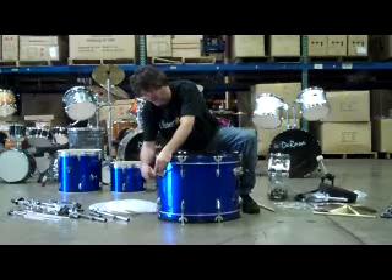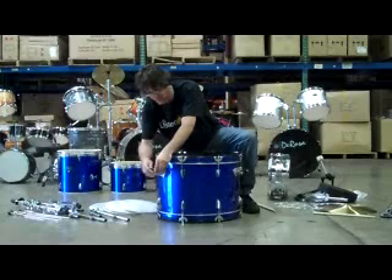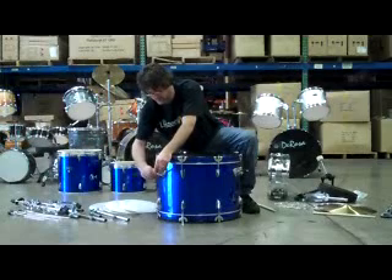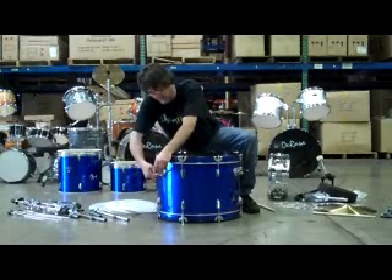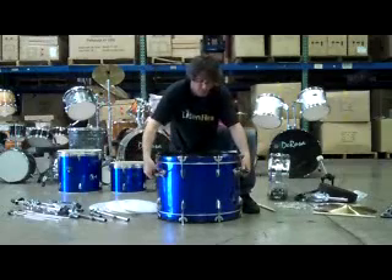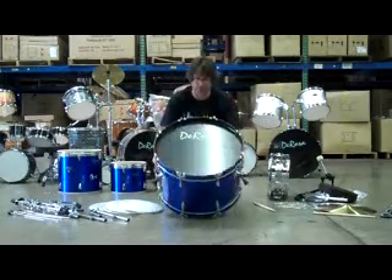And that, believe it or not, will help it. You don't want to use any oil or anything like that — just a little bit will do. Tighten it all the way, as tight as you can hand-tighten it. It's hand tight. Don't over-tighten anything because at one point you're going to have to take it apart. Now this is ready to go on the floor.